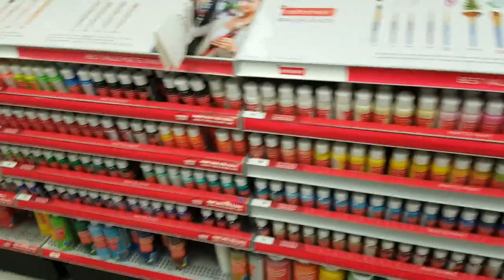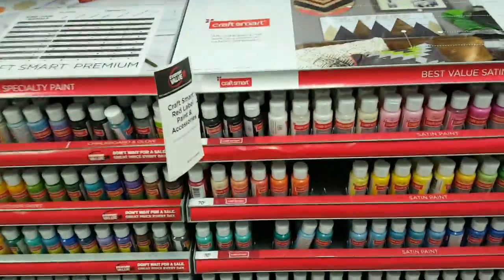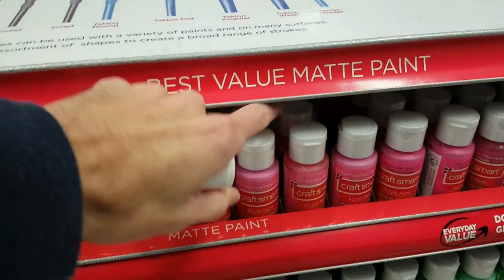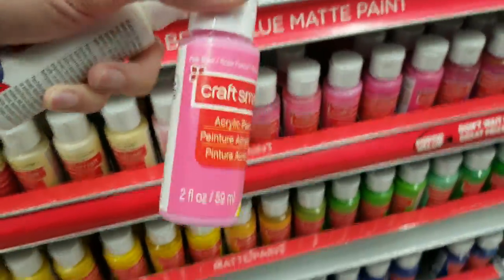Around the corner from the wood stuff there should be a paint section, and here they'll have pretty much every color paint you could ever imagine in these small bottles. They're pretty cheap at just about 70 cents each, and each bottle is going to have more than enough to completely cover all the letters or the entire board. Just make sure you buy the right paint that's meant for wood. I'm going to pick up a bottle of pink and a bottle of white.